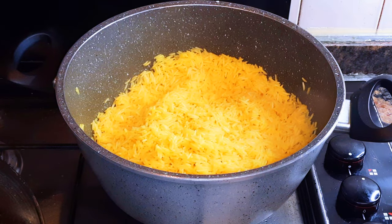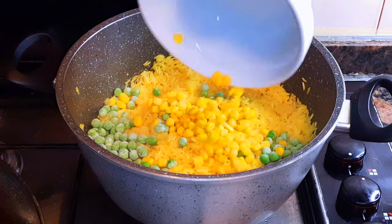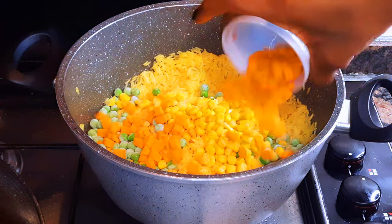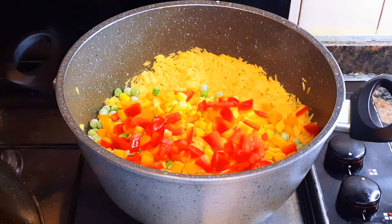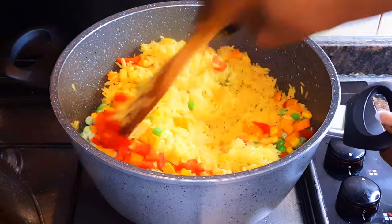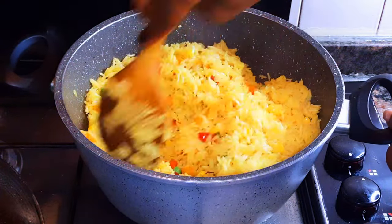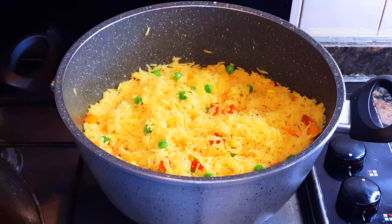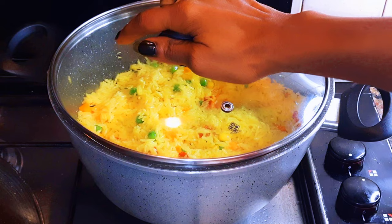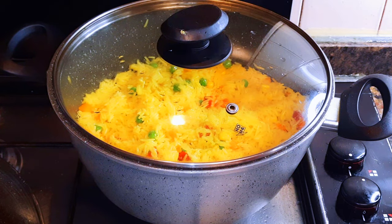I'll pour in some garden peas, sweet corn, some diced carrots, and some sweet pepper. I'll give this a good mix, cover it up and let this cook on super low fire for about five more minutes.